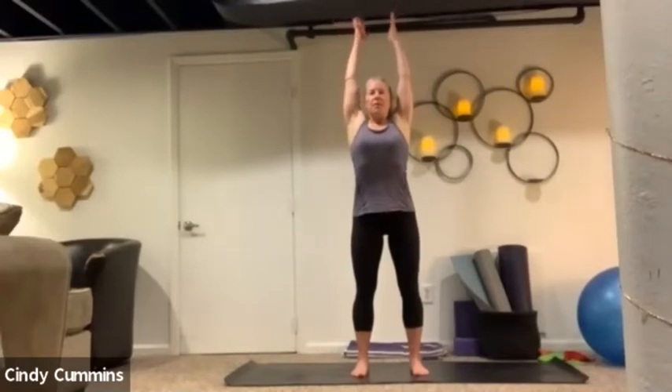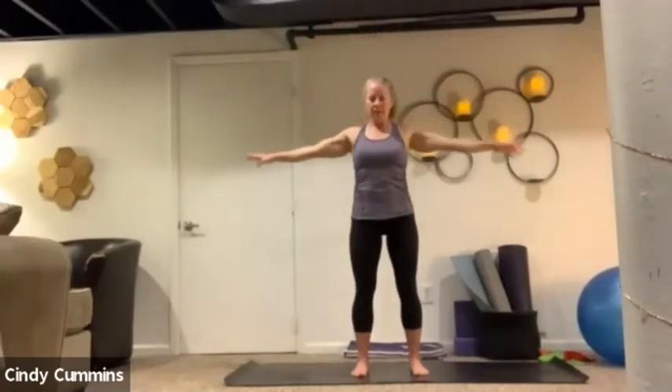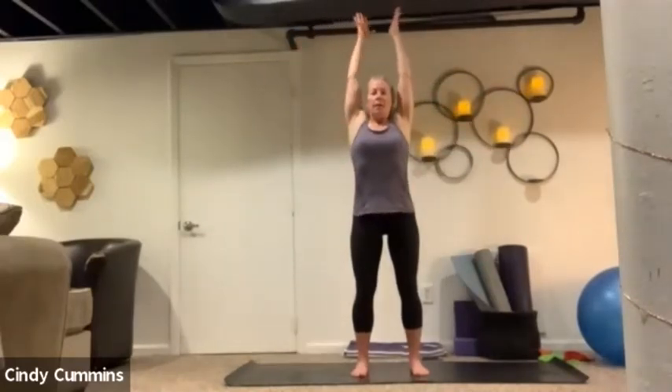We'll gently start to add our arms with that breath. Inhale, reach the arms up. Feel that stretch in the spine, maybe feel it in the ribs. Exhale down. Inhale, reach it up — can you feel your shoulders lift your ribs away from your hips? And then we'll do one more. Inhale, reach it up, and then exhale, release down.